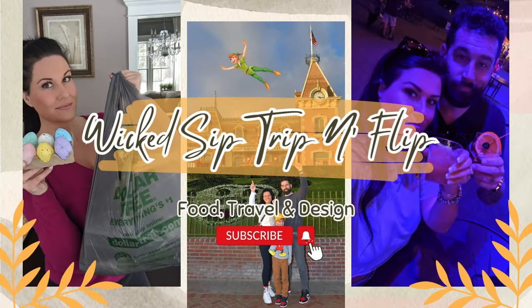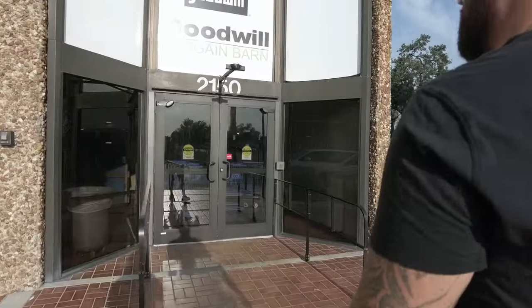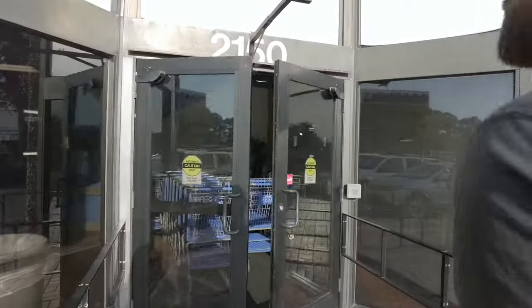Good morning! Sean and I are here again at Goodwill Bins. We come here a couple times a week usually. Goodwill Bins — a semi-regular visit.